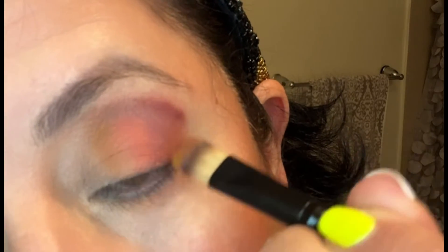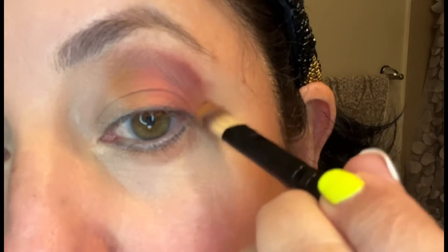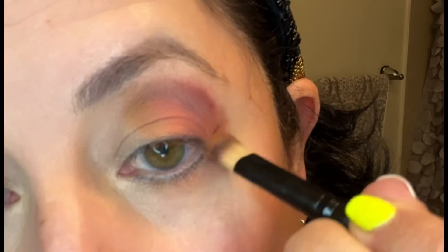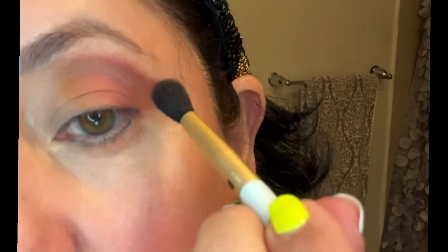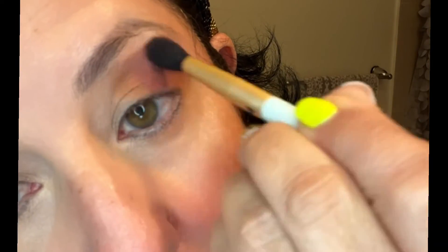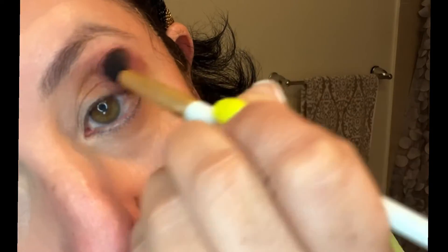Then I proceed to do kind of a winged eye. I cannot do a winged eye with those tools they use for it, so I just use eyeshadow. Eyeshadow to me is the easiest thing for a winged eye — just making that kind of triangular shape at the end. It just stays perfect, nothing harsh, nothing too prominent. It just looks nice all together.